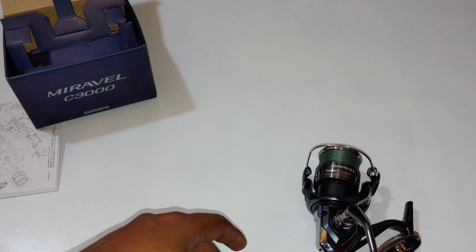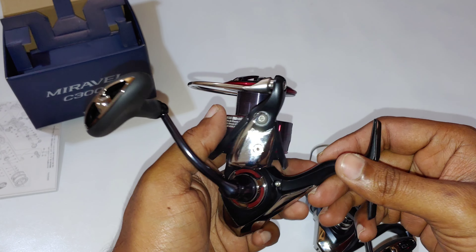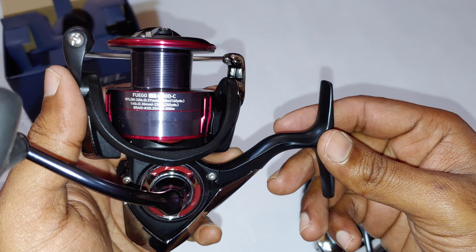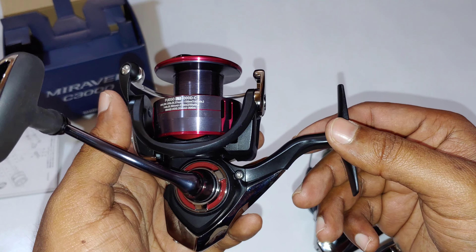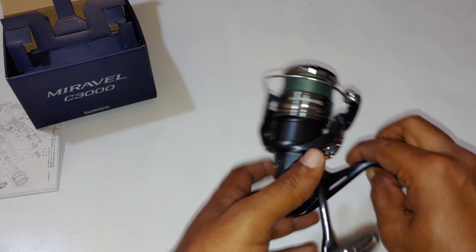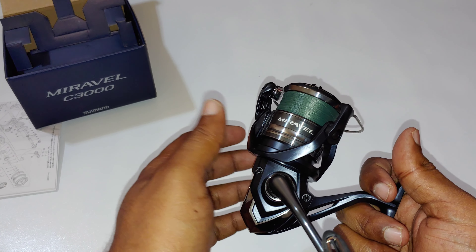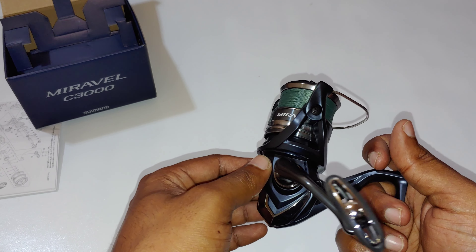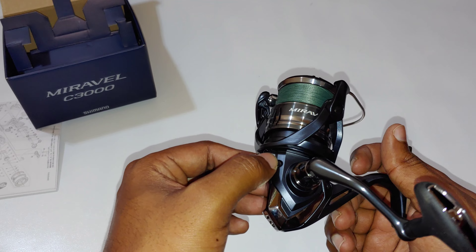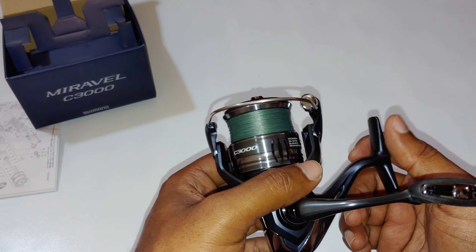Before we get into the teardown, if you haven't subscribed to my channel as yet please do so, because at 1000 subscribers I'll be giving away this brand new Daiwa Fuego LT 4000. I'm going to go into this reel to give you guys an idea of what's inside — whether we have a worm gear oscillation system or not, and to answer other questions you might have. Don't forget to subscribe and hit the like button.